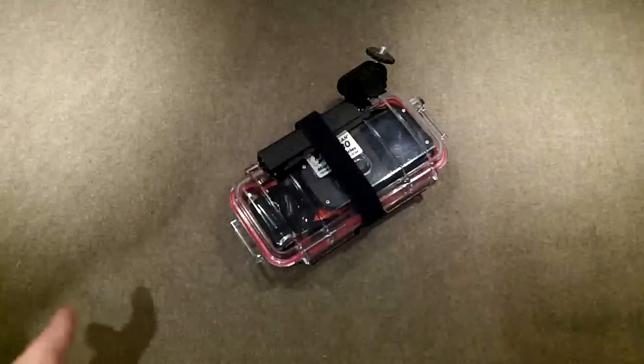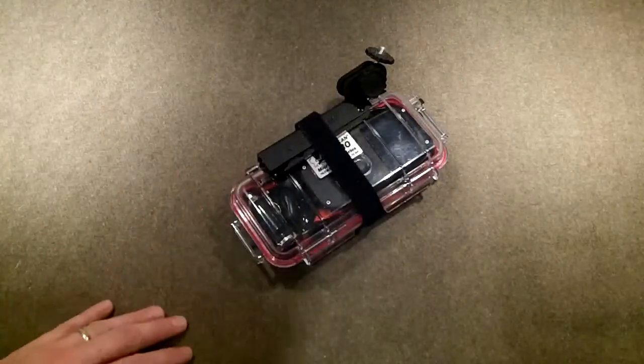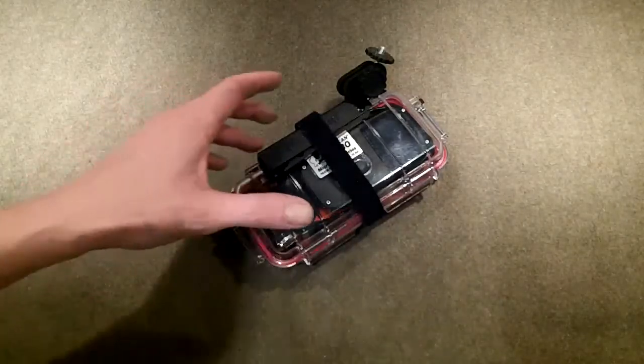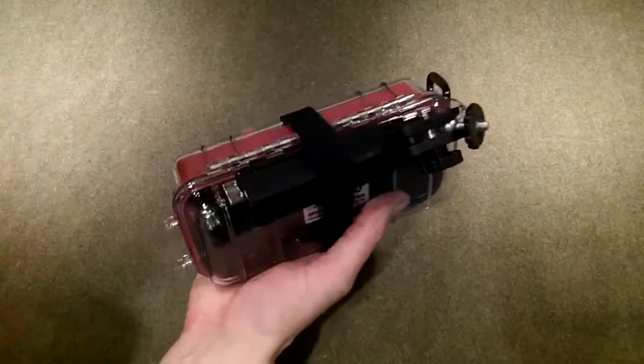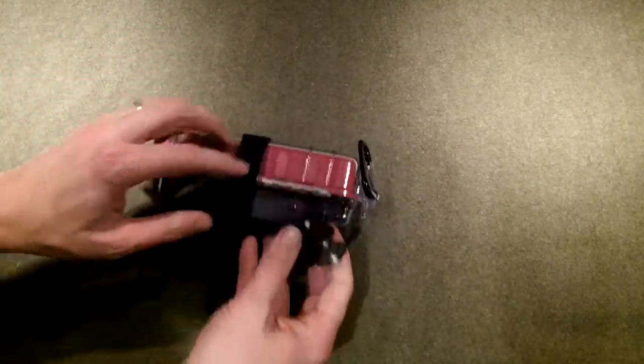Hey everybody, welcome back. I want to do a video about a piece of kit that you don't normally see, because it's normally taking videos of what I'm doing. I want to show you this — I've got a Pelican case, it's the Pelican 1030.